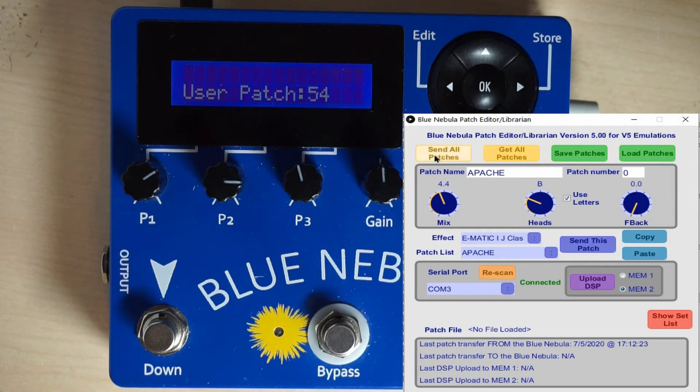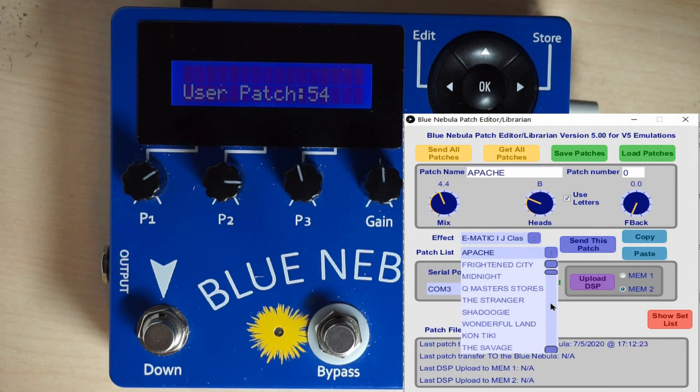Let's just send these patches — these are the default patches, with all the preset patches up to number 63. Have a look at that list — we go all the way up to Chorus.